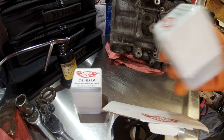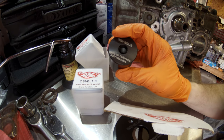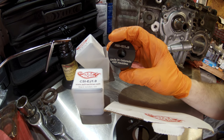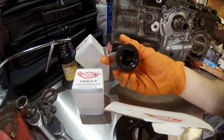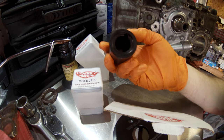We have our front seal install tool. Another nicely machined tool — looks like billet aluminum again. We have our part number at the top, made in Colorado, ASF Machine's name on the bottom. And if we look on the inside, we even have a relief cut here to clear our Woodruff key on the front of our crankshaft.